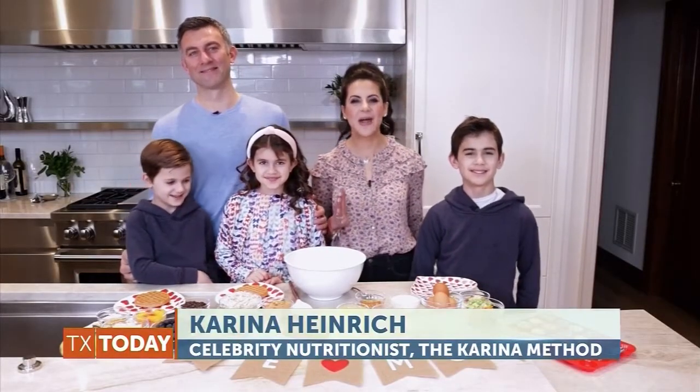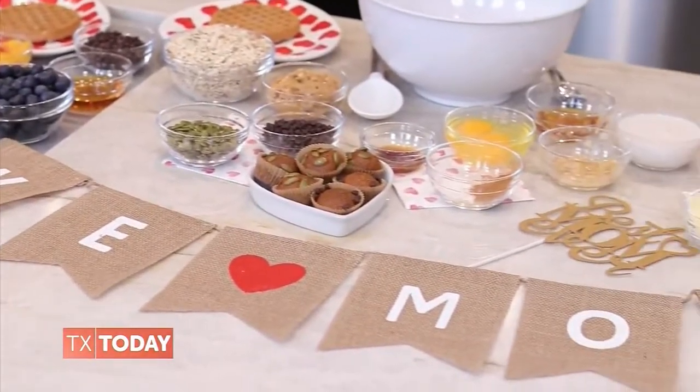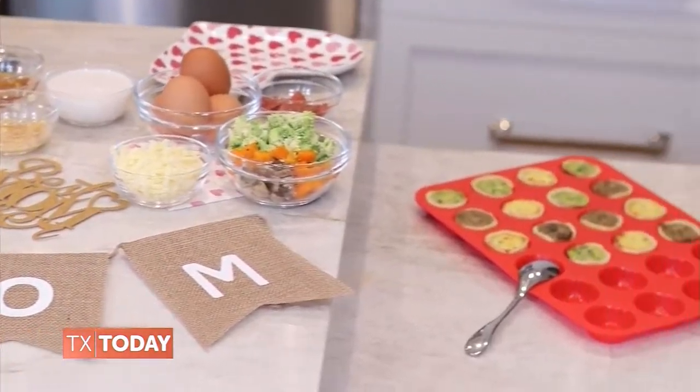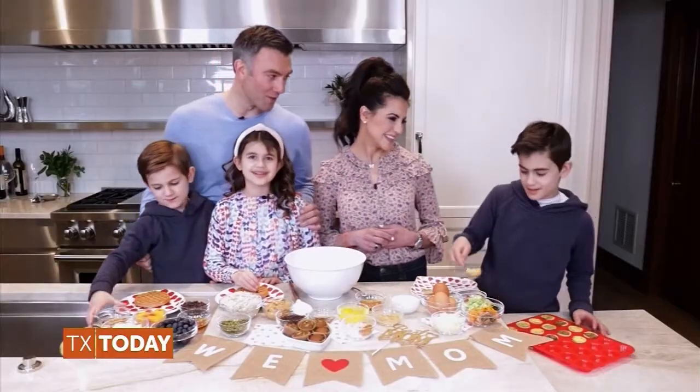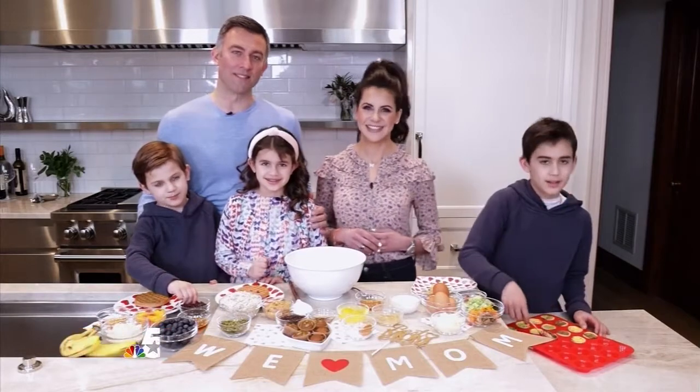We are so excited to show you how easy, delicious, and special it is to put together the perfect Mother's Day breakfast in bed spread for the special mom in your life. We appreciate mom every single day, even sometimes if we don't show it. On Mother's Day, it's nice for everyone in the house to take the reins.